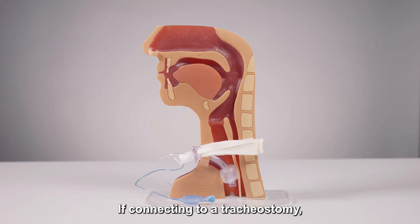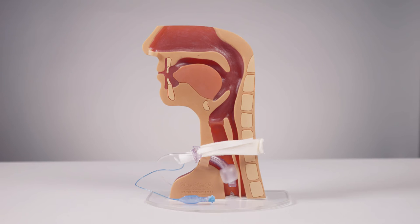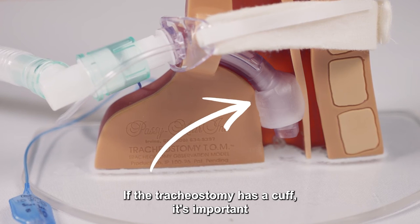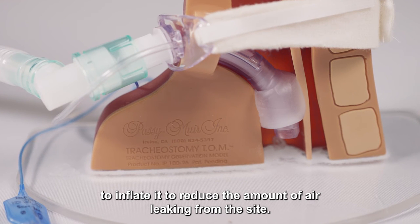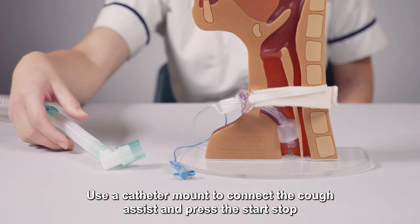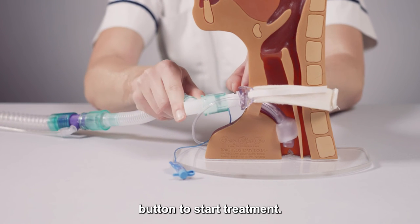If connecting to a tracheostomy, use a catheter mount or tracheostomy connector. If the tracheostomy has a cuff, it's important to inflate it to reduce the amount of air leaking from the site. Use a catheter mount to connect the cough assist and press the start/stop button to start treatment.